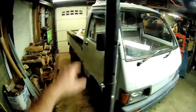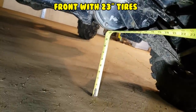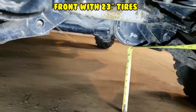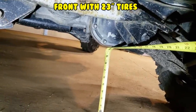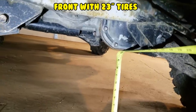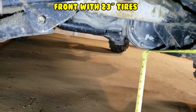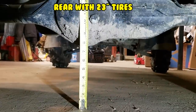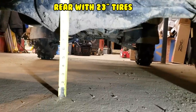It does look good. So it looks like with the two-inch lift and 23-inch tires I've got about ten and a half inches — a little over, a little under — clearance in the front at the lowest center point. In the back it looks like it's just shy of seven and a half inches to the pumpkin. That's not too bad.